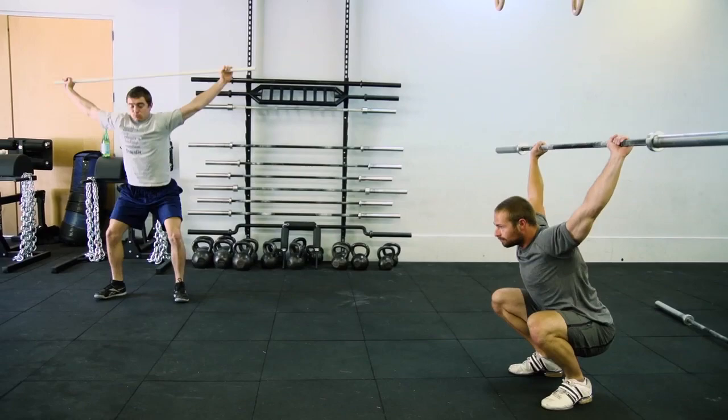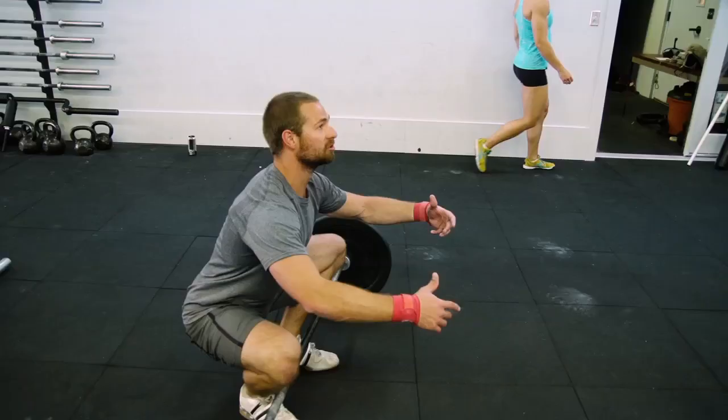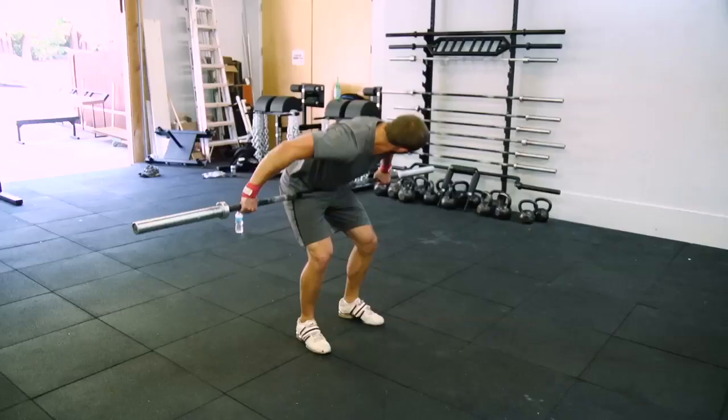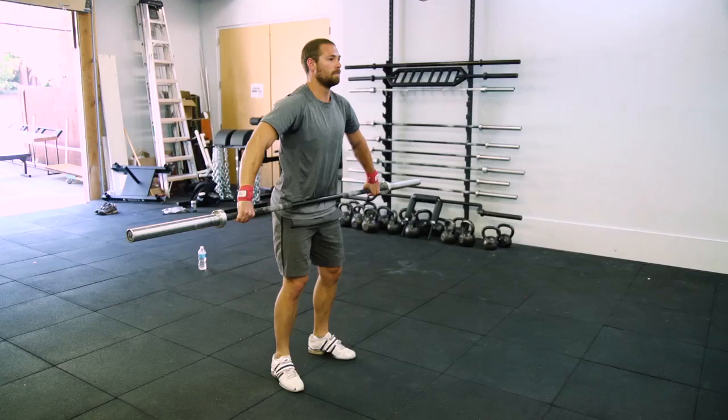When you come over the bar, I want you to get in a plie kind of position. Really push your knees out as much as possible — some people call it the frog position. So when you're coming up, your knees are automatically out of the way of the barbell.